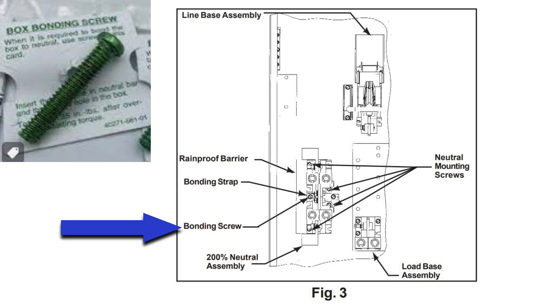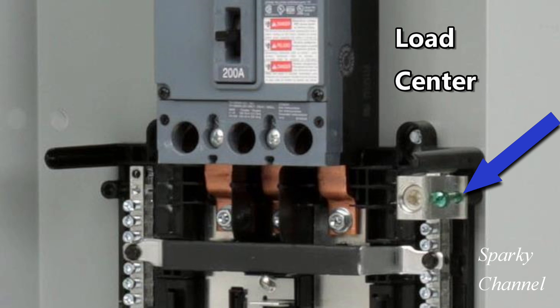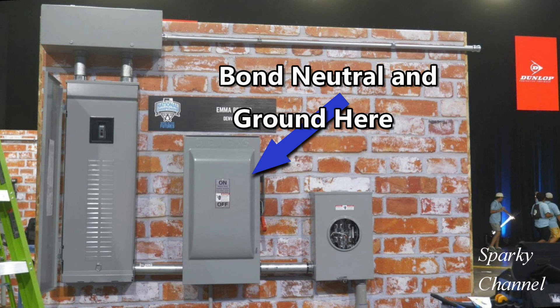So it is very important to not bond the neutral and the ground in the load center in this case. You would torque down the bonding screw in the safety switch to the correct level. My recommendation for the bonding screw in the load center would be to remove that green bonding screw, which would keep any do-it-yourselfers from accidentally tightening it down. I hope this video has helped you understand where the ground and neutral are to be bonded and what the 2023 NEC code has to say on the subject. Thanks and happy wiring.